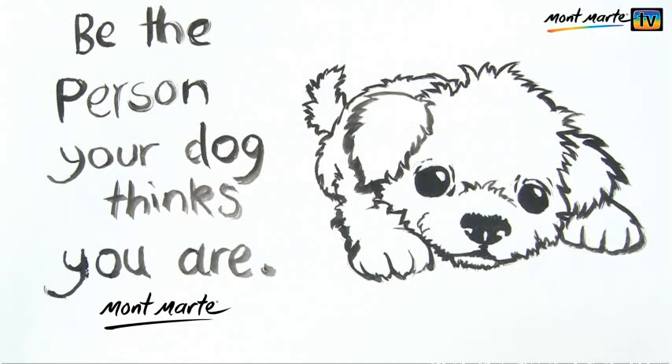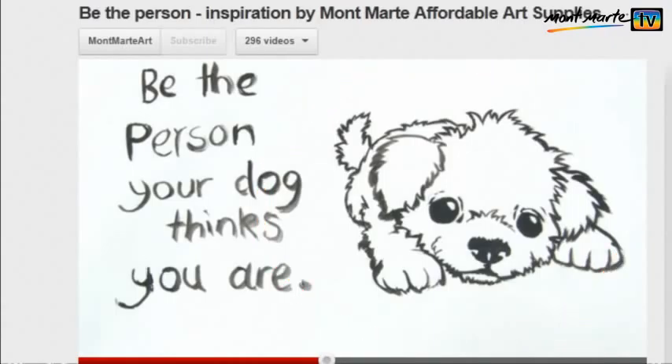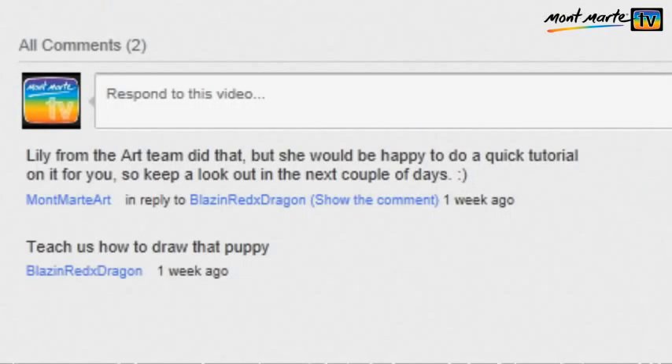Hello and welcome to another Montmartt art lesson. Today I'll be showing you how to draw a puppy. This was a request from Blazinredxdragon on our puppy inspiration video, so thank you so much for asking for this.